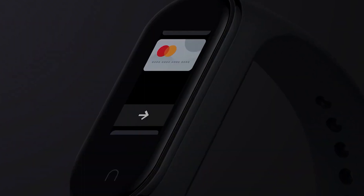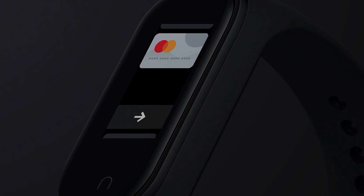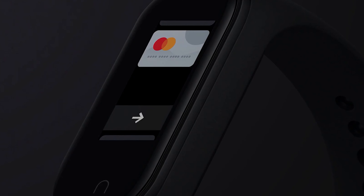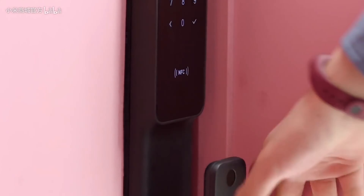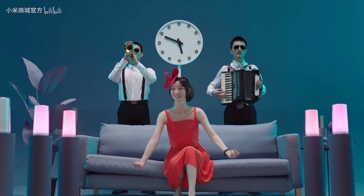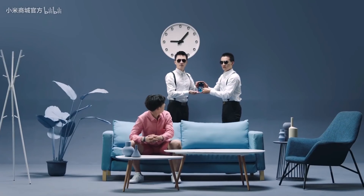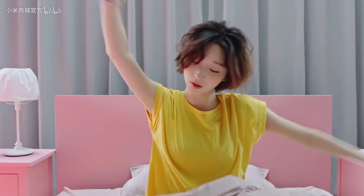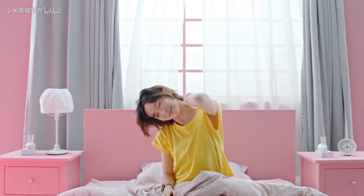We're also getting NFC and a voice assistant. Honestly, in some countries we don't really use those features, so it raises the question of whether all features will be available globally for users around the world.